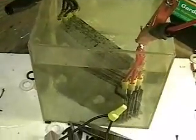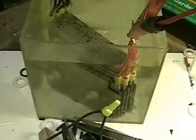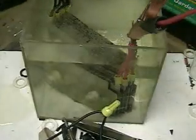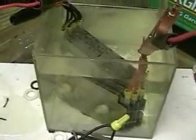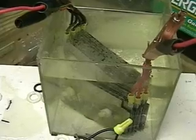What you see on the top are the bubbles — hydrogen bubbles are dissipating. The water is pretty clear, no garbage in this water. There is no electrolyte. We're running at 12 volts, and this is tap water.